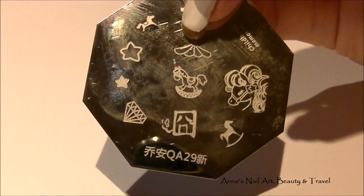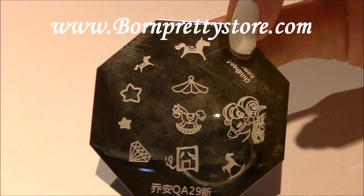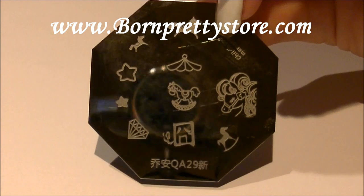Next, I'm going to be using this stamping plate, QA29. This is from BornPrettyStore.com. I will have the link in the description bar, as well as my 10% off coupon code.